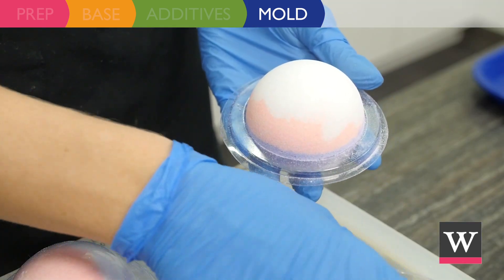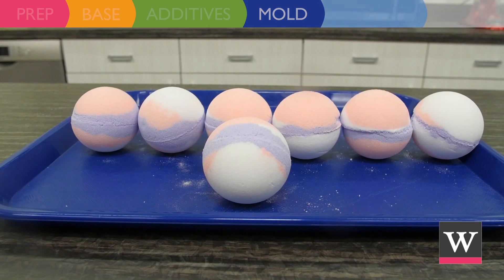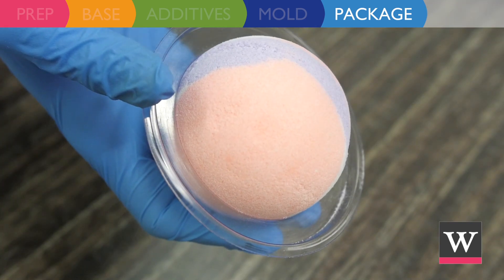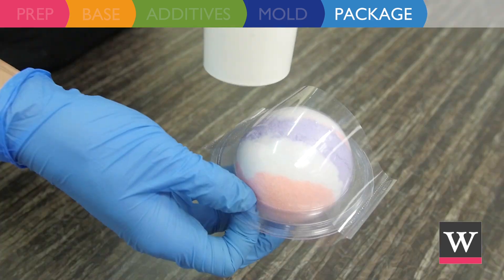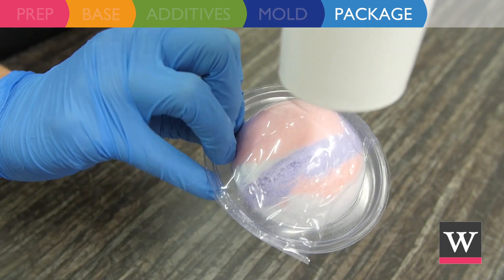After 24 hours remove the bath fizzies from the molds. The product is ready for packaging. Place each bath fizzie into a clean bath bomb mold half and close with the other half. Slide a 135 by 55 shrink wrap band over the mold and heat with a hairdryer until the mold is secured.